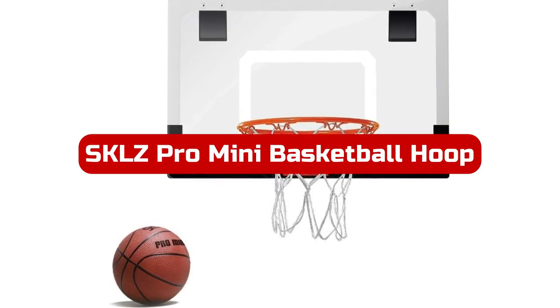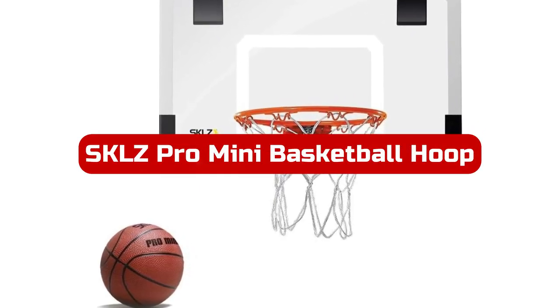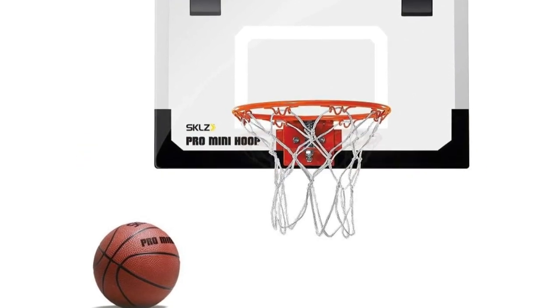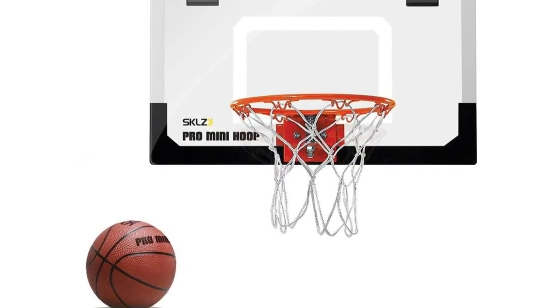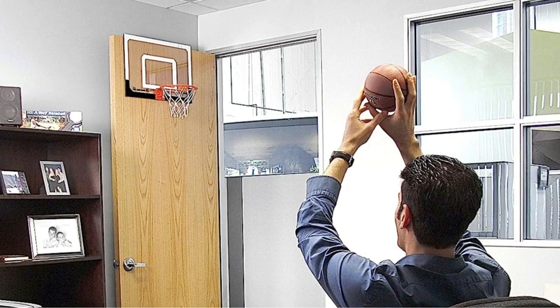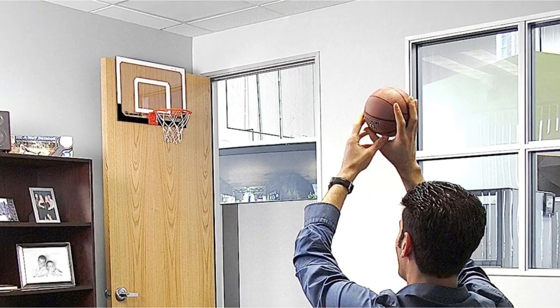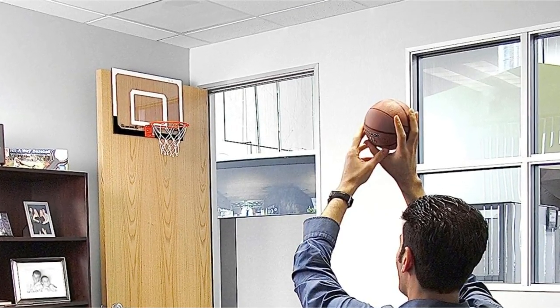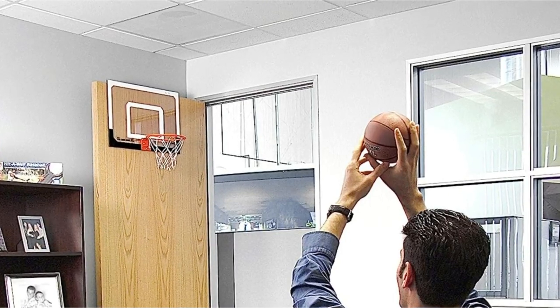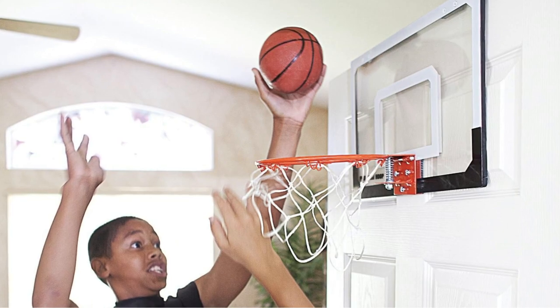Number 1. The SKLZ Pro Mini Basketball Hoop is a slam dunk choice for basketball enthusiasts of all ages. With its pro-grade, spring-action breakaway rim, you can practice your dunks and shots just like the pros. The foam-padded slide-on door mounts ensure easy and secure setup on any door, making it a breeze to start playing in no time. The package includes a 5-inch diameter pro mini hoop basketball.